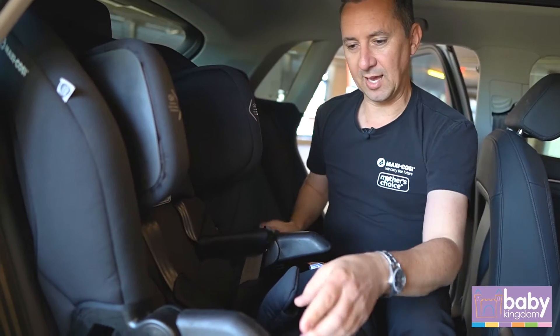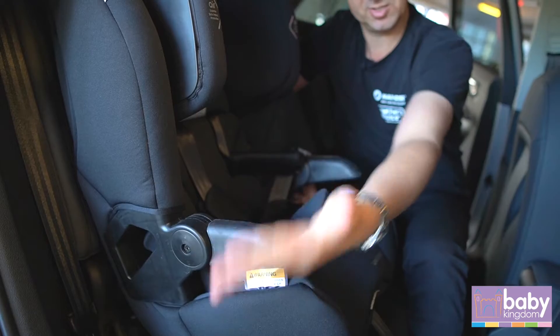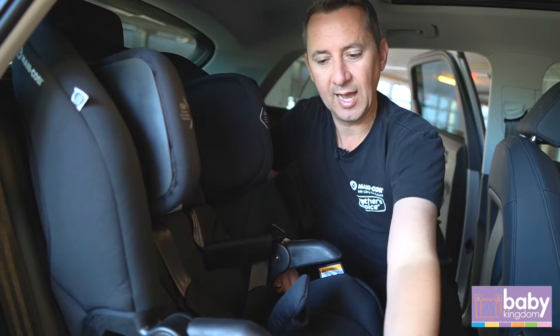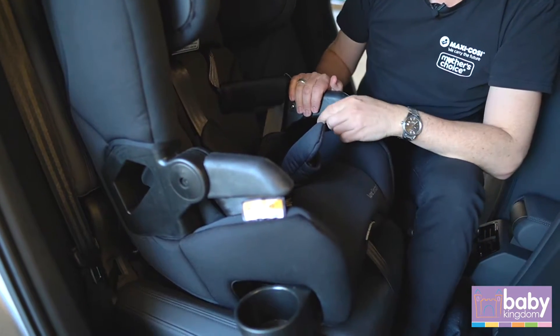Fitted with our heat resistant handles — they'll get warm to touch on a hot day but won't get hot, so your child can still grab onto them. Both handles go up and down, and we've got cup holders fitted on both sides of the booster seat.